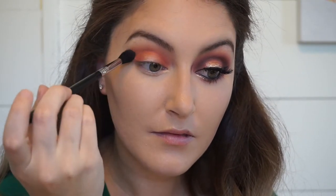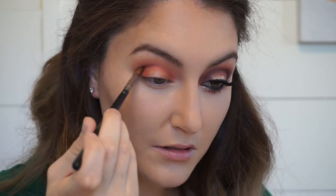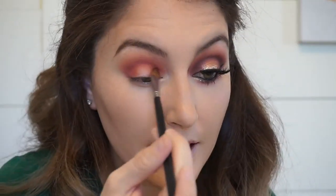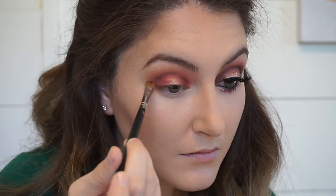Today, blending will be your cardio. From that same palette, we are now going in with a deep matte cranberry shade and putting that in the crease. We are just adding layers and layers and making sure to blend them all out very well. This is what creates a great smoky eye — just layers and blending. That's really all it is.